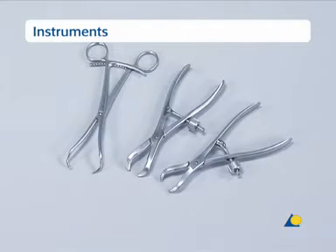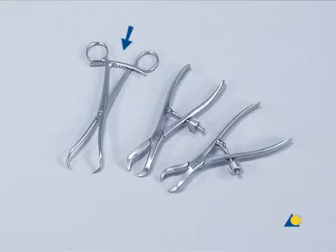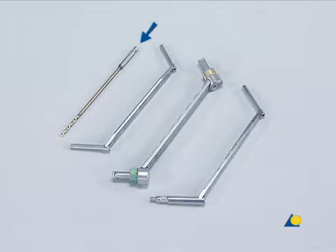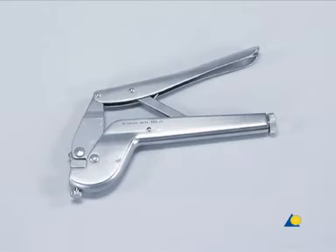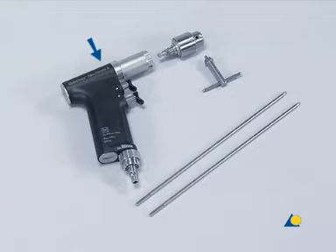The instruments needed are, from left to right: the large pointed reduction forceps, two large-toothed reduction forceps, the gold 2.5 mm drill bit, the 3.5/2.5 double drill guide, the 3.5 LC-DCP drill guide or the 3.5 universal drill guide, the gold 3.5 mm tap with T-handle, the depth gauge, the screwdriver with holding sleeve, and the bending pliers. Also needed are the compact air drive or a similar device, the chuck and key, and two 4.5 mm diameter Steinmann pins used for the intramedullary pinning.